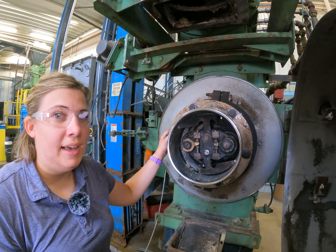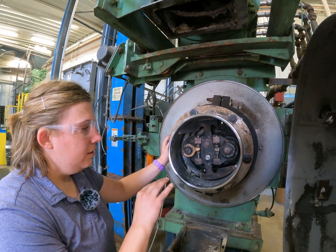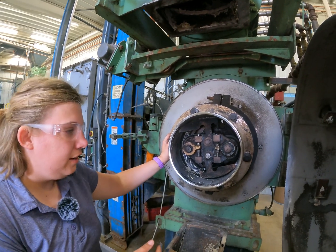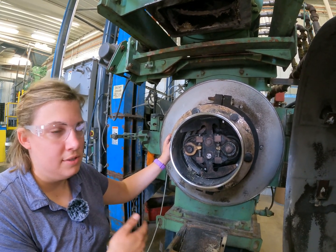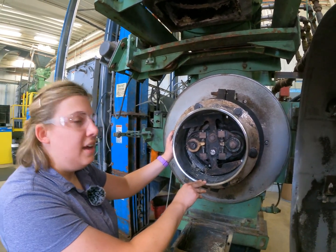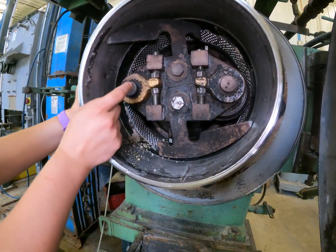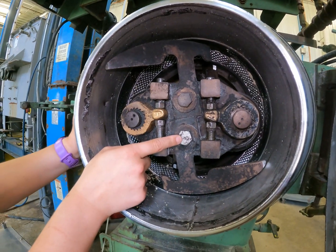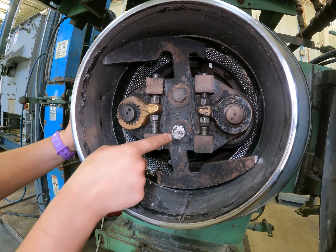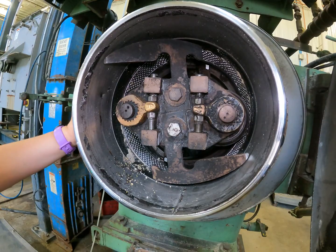If you have any questions about that please contact us. The purpose of the deflectors is to remove any product that is built up on the feed cone and feed it to the rolls so we're able to make a pellet. We want the clearance set on the deflectors to be about one quarter of an inch, and we can adjust that clearance by adjusting these two bolts. The deflector is slotted so we can move it up and down to set it to where we need to.